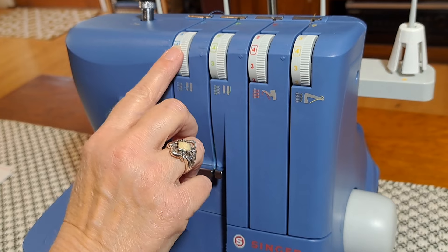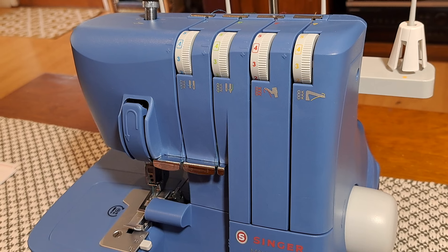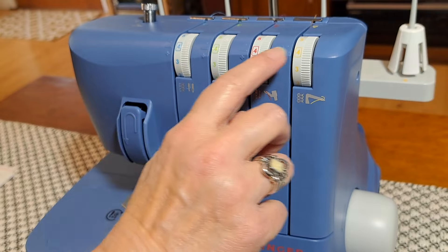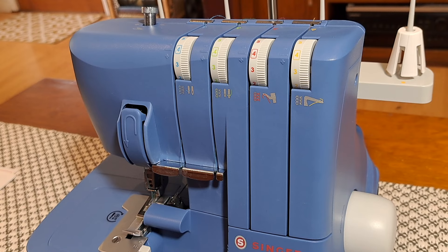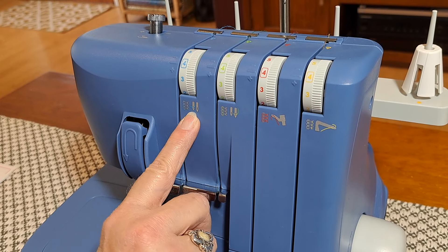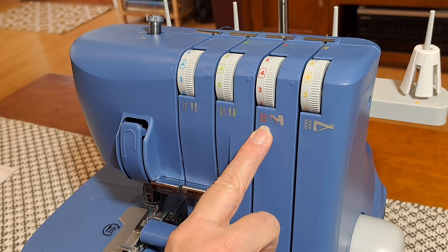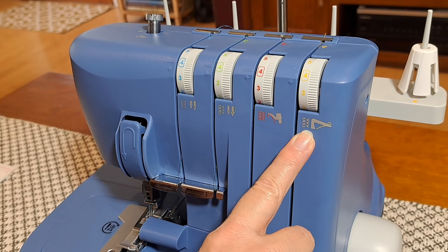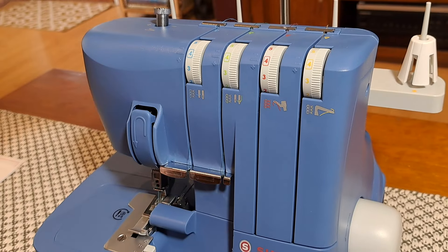Depending on the particular stitch you're doing you may need to change the tension dials, but what I like about this machine is that all the settings for the basic four-thread overlock stitch have the normal position marked, so as long as you keep it there you should be good. This is clearly labeled: this is your left needle tension, this one is your right needle tension, that is the upper looper tension dial, and that is the lower looper tension dial. So if you did need to change one, it's pretty easy to see which one to adjust.